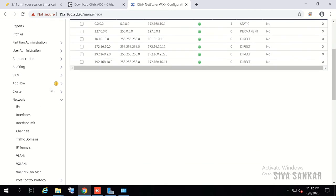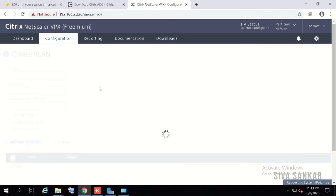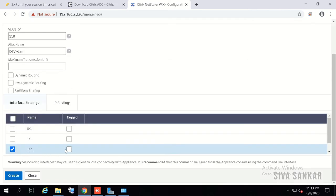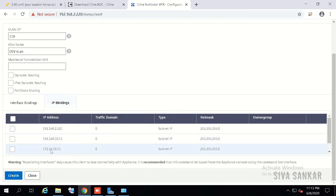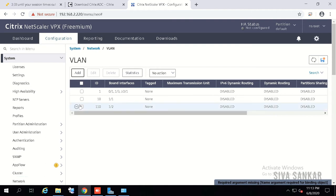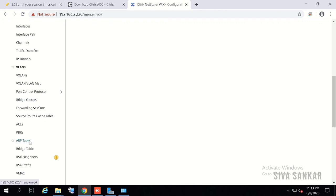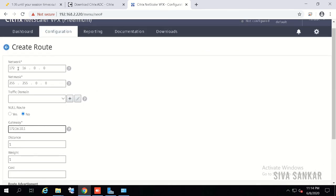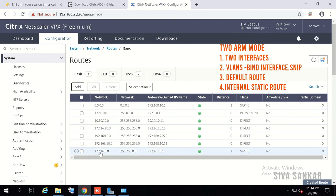Go to VLANs and create the two-arm mode VLAN. My development VLAN ID is 110, name is 'dev'. Interface 1/2 is for development; not tagging since it is an access port — if it is trunk, please tag it. Click on IP Binding and select the development subnet IP 172.16.10.11, then click Create. Now go to Routing and create a static route. My development supernet is 172.16.0.0 with mask 255.255.0.0; gateway is 172.16.10.1, which is the development VLAN gateway. Click Create.